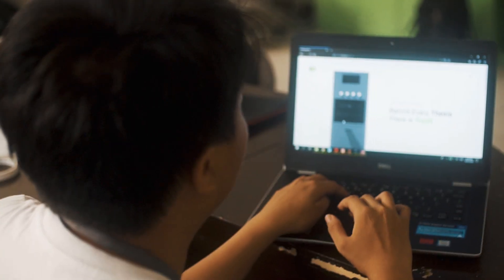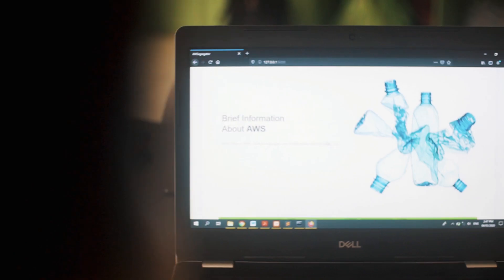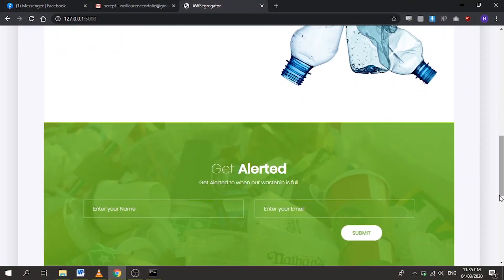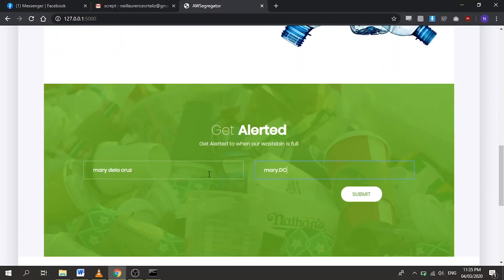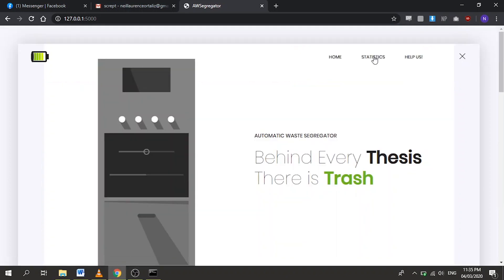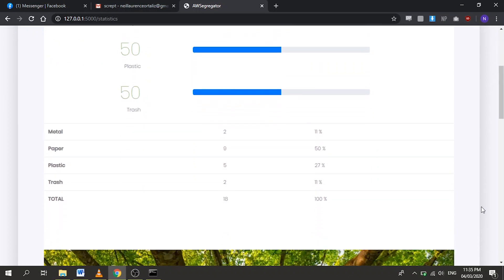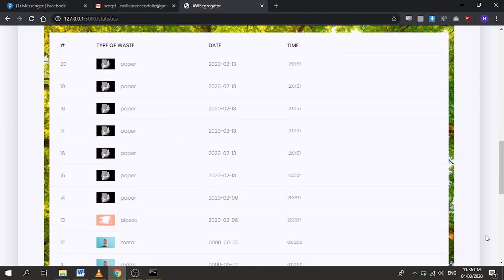A web application is provided for users to access data and provide feedback towards the automatic waste segregator system. Users may provide an email to be alerted by the system whenever a waste receptacle nears full capacity. The capacity of the receptacles may be found on the statistics tab, along with total waste thrown so far and recent waste thrown with their date and time.